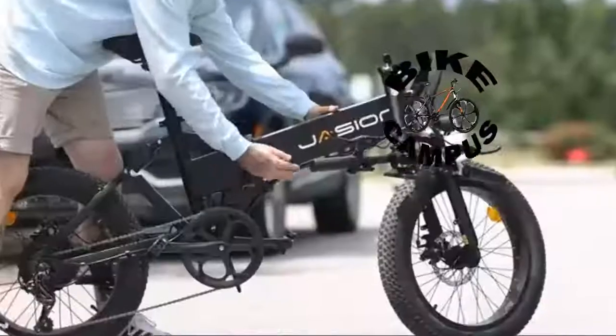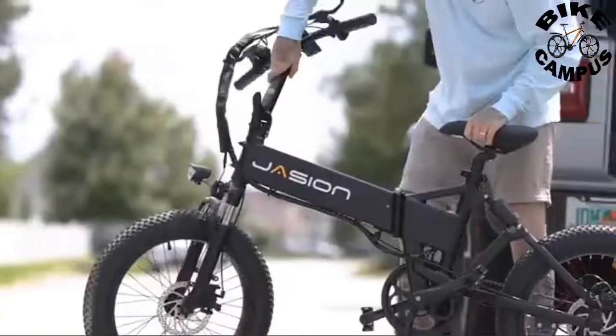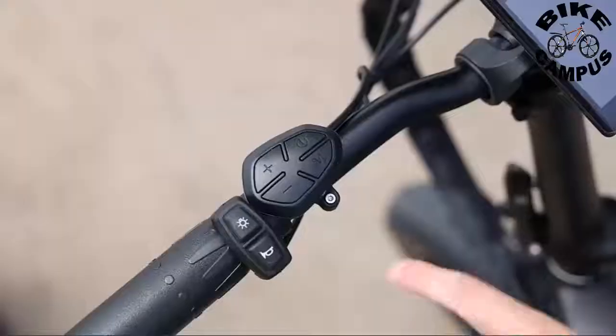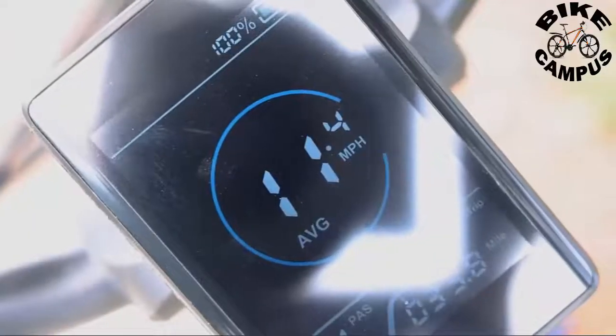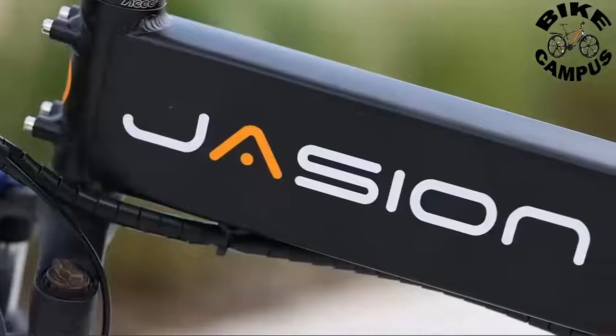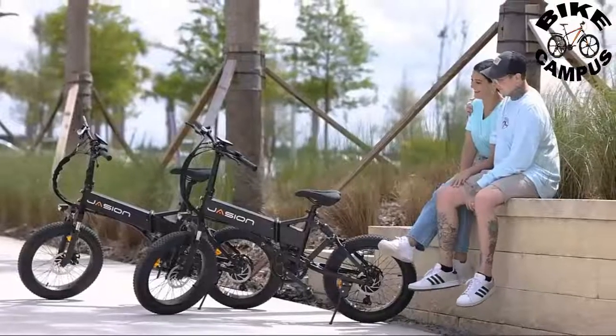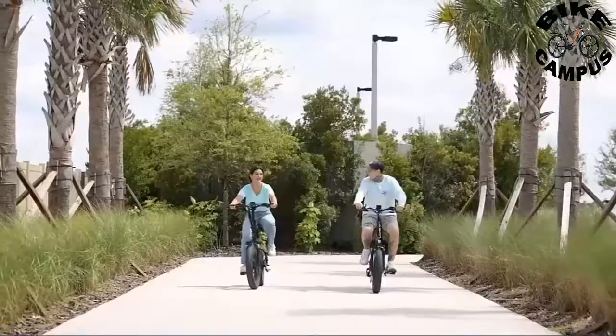If you want a folding electric bike for daily use, the Jayjin EB7 electric bike must be the best choice as your first e-bike. The EB7 2.0 electric bike with fenders, equipped with 20-inch fat tires and a 500-watt motor, is perfect for off-road adventures, travel commutes, and hanging around the city. The rear rack enables you to carry things on the back.